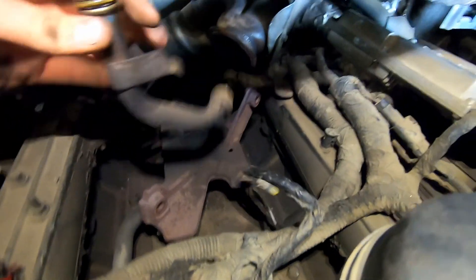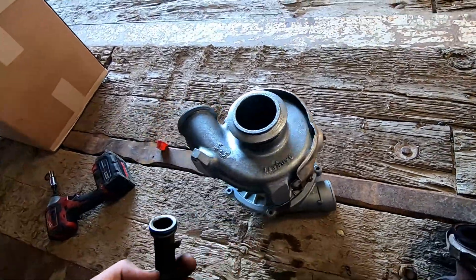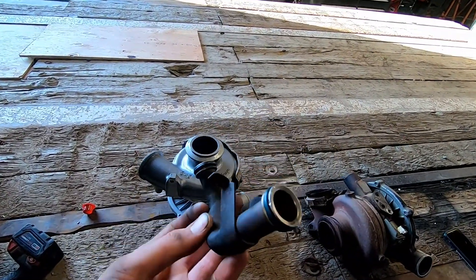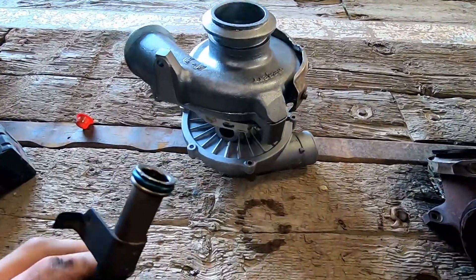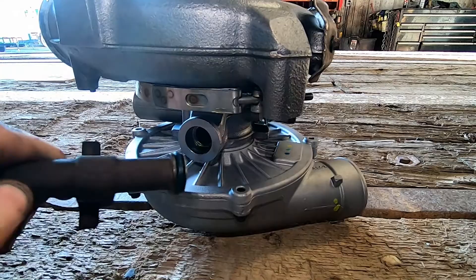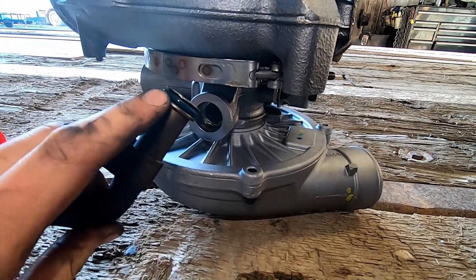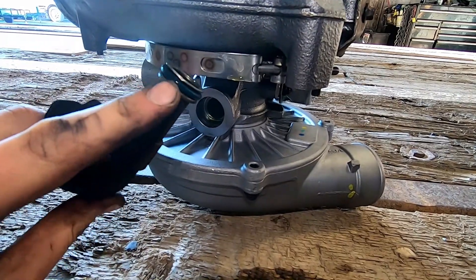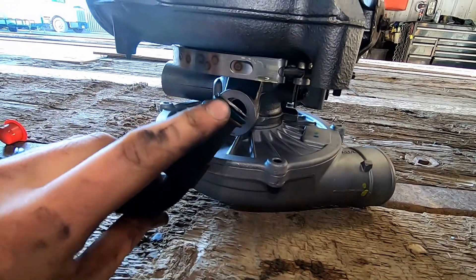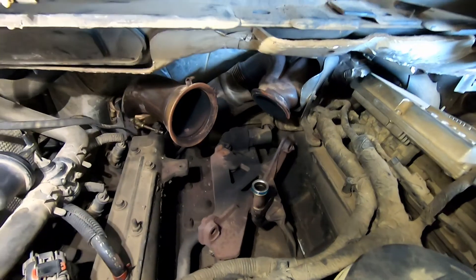I'm going to pull the drain out and change both O-rings on it. Got my new O-rings on, heat shield on, and the electrical clips on. Oil the O-rings before you put this in and before you put the turbo on so it slides on better. The most important thing when dropping the turbo in is that this drain actually goes in the hole and seats all the way. If it's not seated properly, as soon as you run the truck you'll get an oil leak dripping off your bell housing.